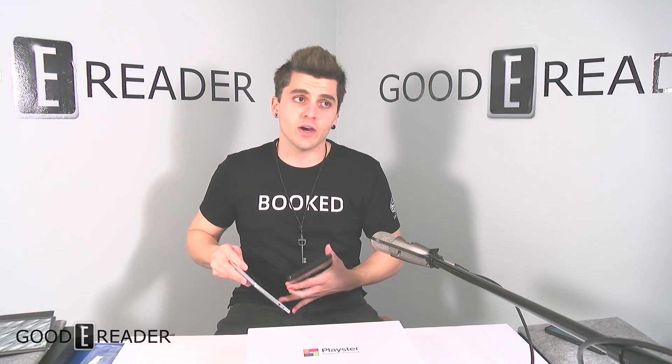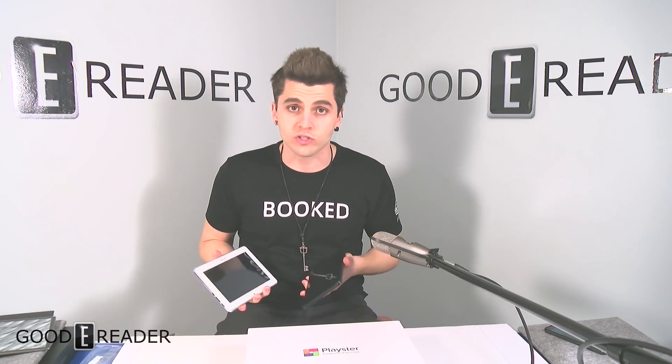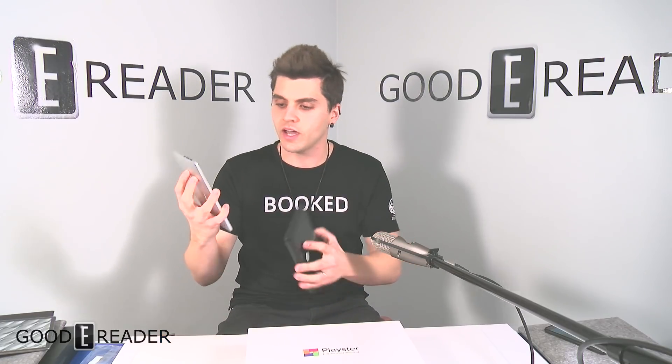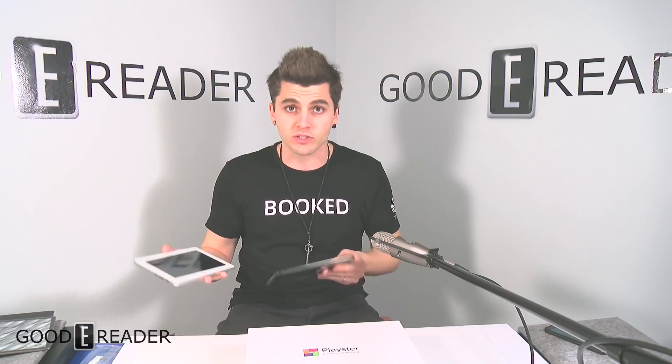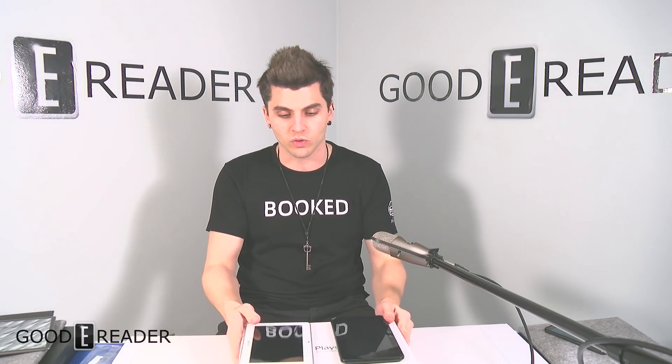I'll put this earpiece in here so it doesn't get damaged. You also get two Skytex tablets. Now these aren't the greatest tablets — they're not winning any awards — but they're free, so enjoy. They are perfectly working in every way. This one is the Skytex SP727 and this one is the Skytex ST7012. They'll be in the description down below. One is black, one is aluminum. They work perfectly fine and are all in working order.